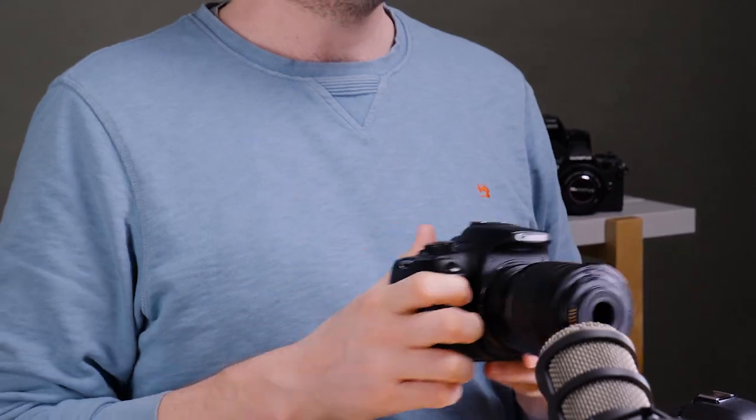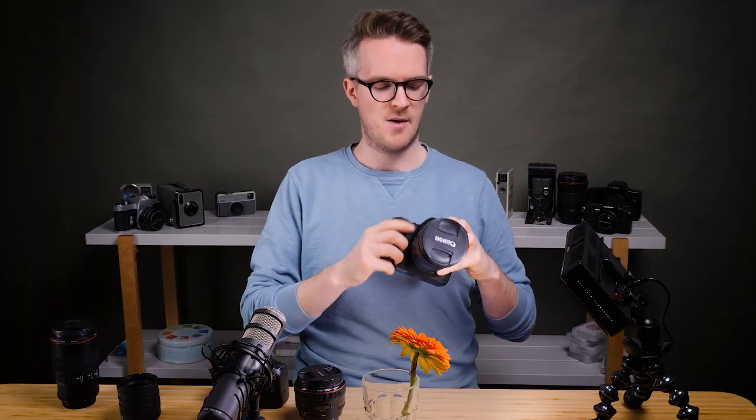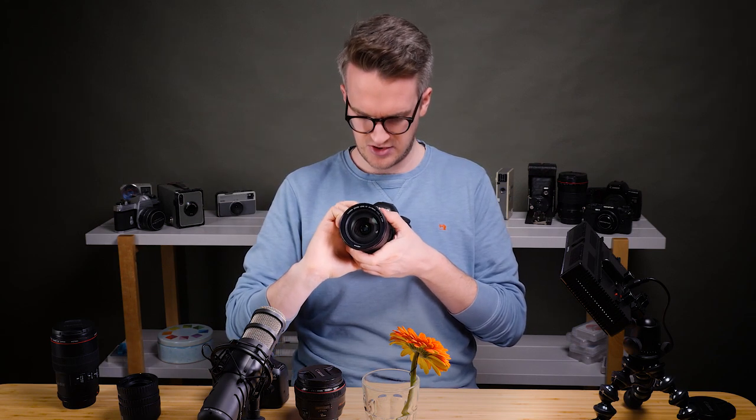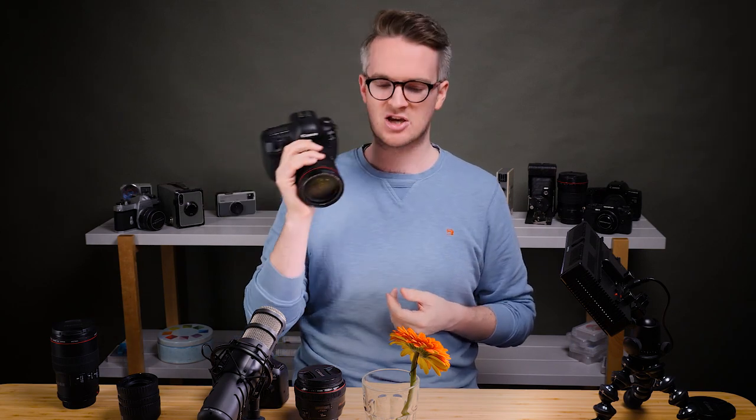Now we've got it set up the wrong way around. Although that would take really weird landscape photographs or portraits because the optics are all turned around, it now works as an amazing macro lens. I'm going to start by taking a regular photo with a normal full frame equivalent — a 24 to 70 on a full frame camera. When shooting macro photography, you want to get as close to the subject as possible while keeping it in focus. Unfortunately, you have to deal with a minimum focusing distance, and on this lens it's 38 centimeters.